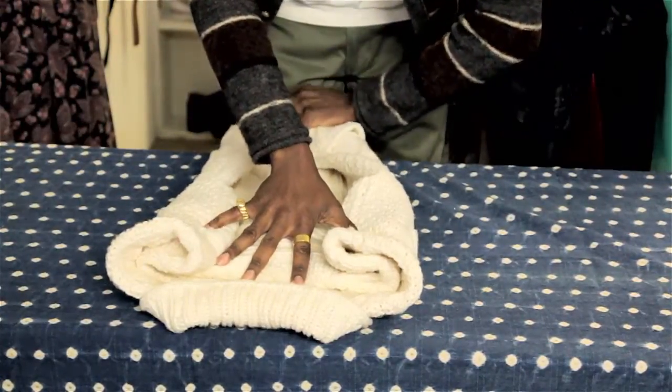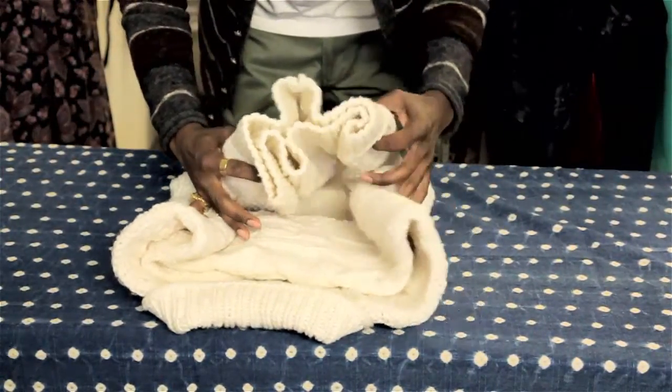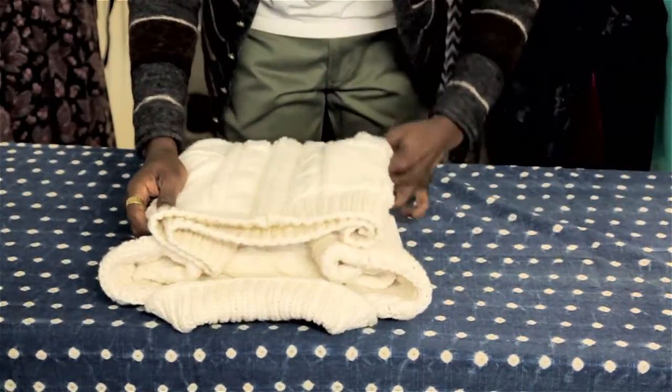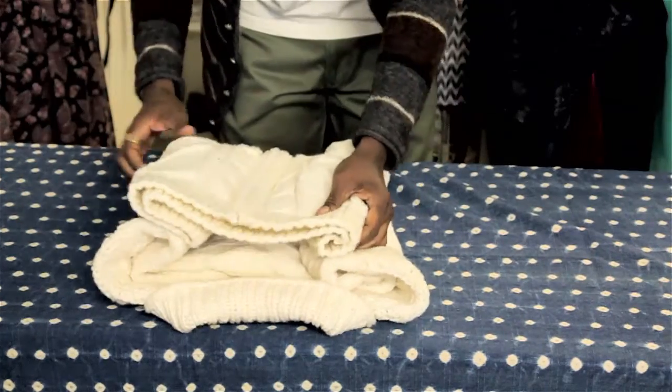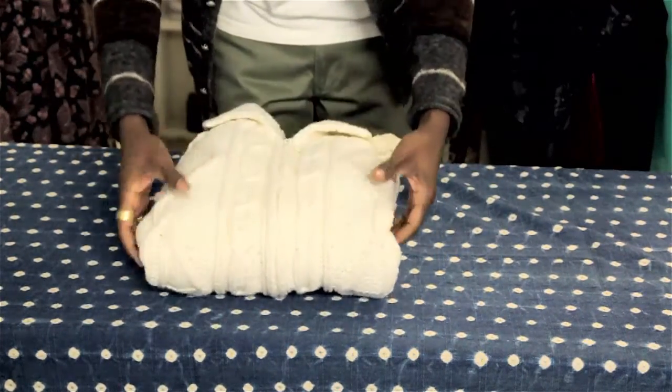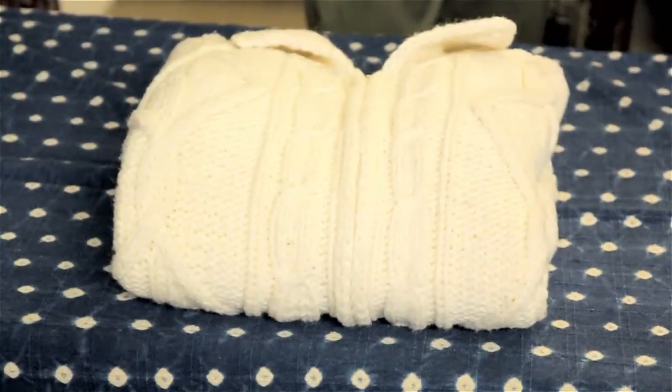Cotton, unlike wool, can be left out because there aren't going to be any moths or any beetles that you'll have to worry about that are going to eat your cotton and essentially destroy your sweaters. So you can store them at the top of your closet, or if you have any type of containers to slide under your bed, or even if you have enough drawer space to store your cotton sweaters away.